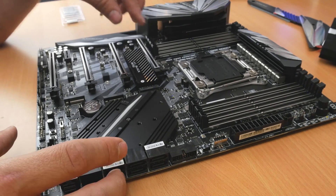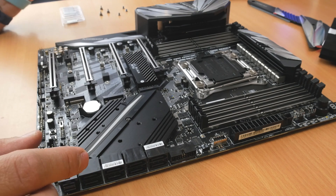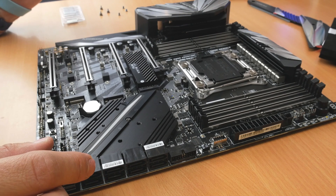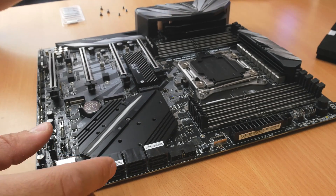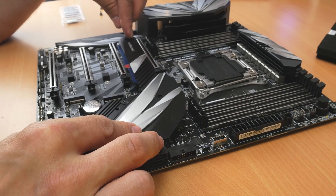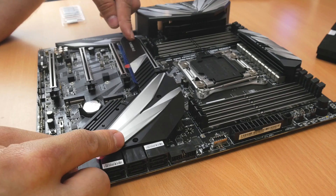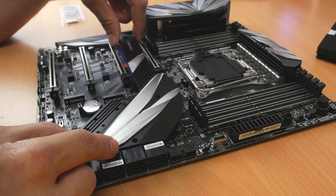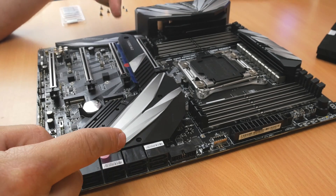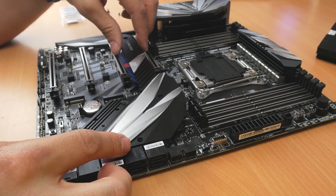It also has the EWK water block heatsink on it — it's designed by those guys and it is a beast. It looks fantastic. The first problem I hit though is that the heatsink shields that come on the motherboard won't fit, because these drives are a bit chunkier than your standard NVMe drive, as you'll see later on when I show you how else to install NVMe drives.